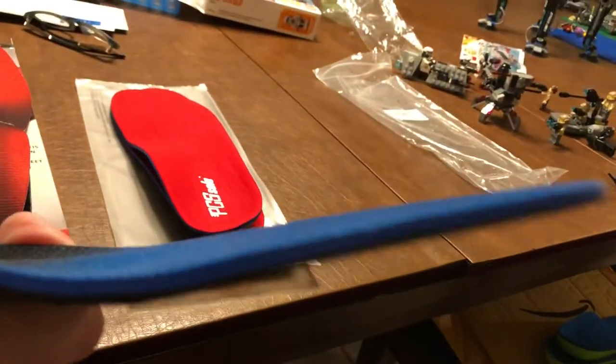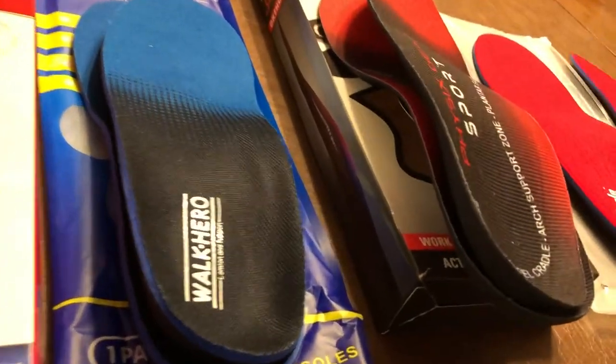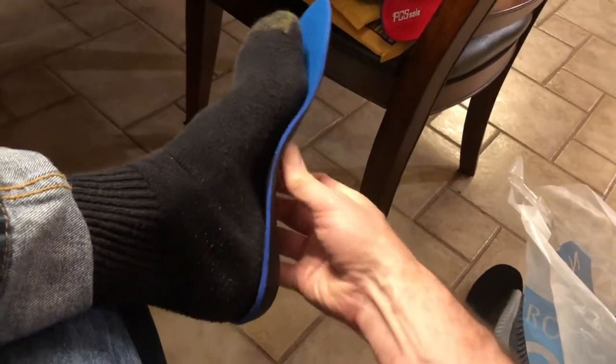Walk Heroes do a decent job of being stiff and are about as thick as Superfeet, but when you check the arch support there's a big gap — I can't feel any arch support at all. PCS soles are rejected: not only thick in the front, but no arch support for someone like me. Power Steps also aren't very good for arch support, though I like how thin they are. Walk Heroes, same issue — I can just swim my thumb around under the arch.